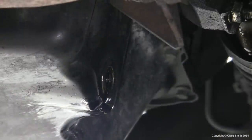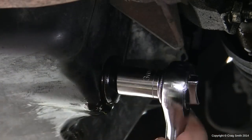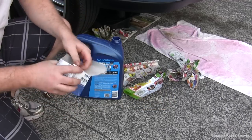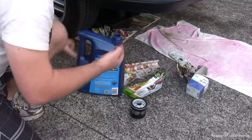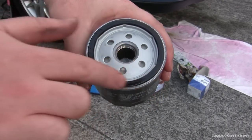Once you're happy that not much more oil is going to be coming out, get back under the car and put the drain plug back in. Do it up tight this time — not too tight, you do not want to over-tighten it, but tight enough that no oil is going to be coming out. Then we need to put the new filter in. Take some of the new oil, put it on your finger and just run it around the seal of the new cartridge filter. That's going to help that seal make a good seal and prevent any leaks.